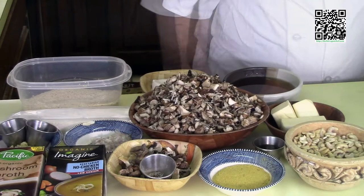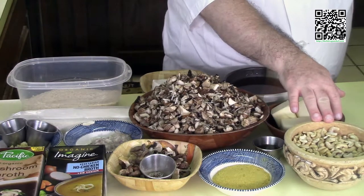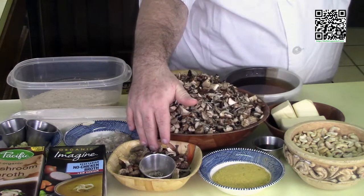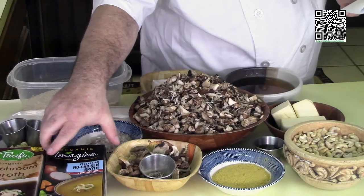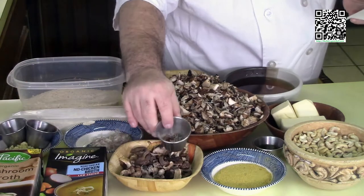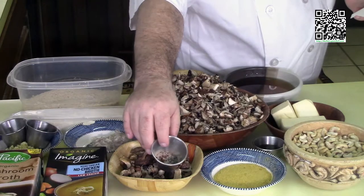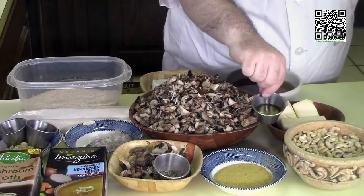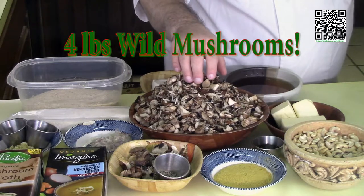For the wild mushroom strudel you'll need: two cups of unsalted raw cashews, a quarter cup of nutritional yeast flakes, half an ounce of dried wild mushrooms plus a couple of pinches, two cups of vegetable stock plus more as needed, two cups of mushroom stock, a pinch each of black and white pepper, salt, grains of paradise, and red pepper flakes. Also one Earth Balance stick and two tablespoons of extra virgin olive oil, and two pounds of mixed wild mushrooms roughly chopped.